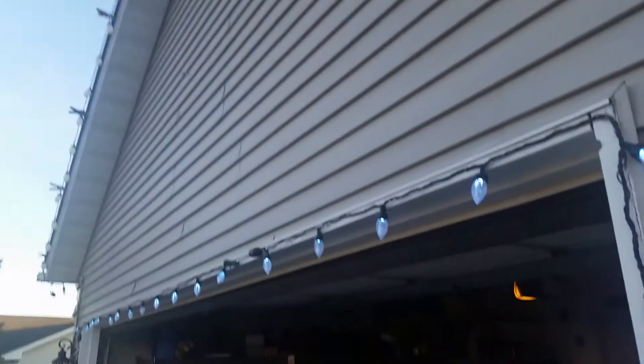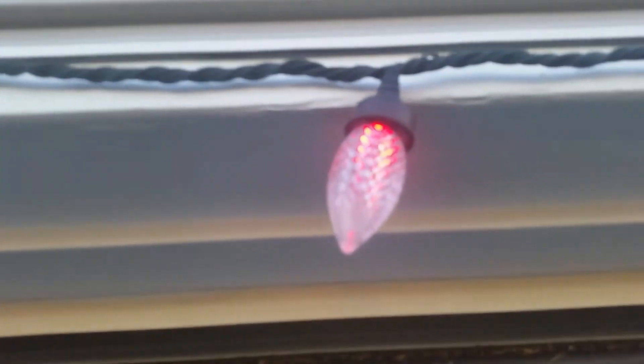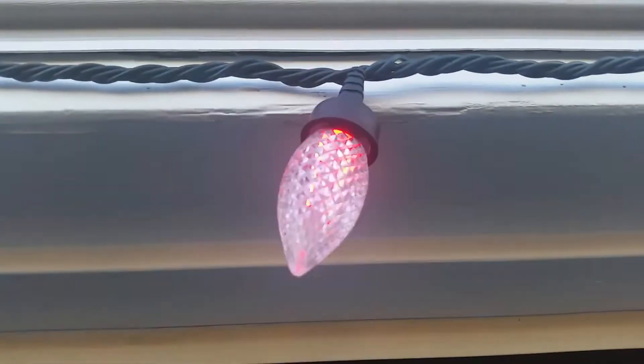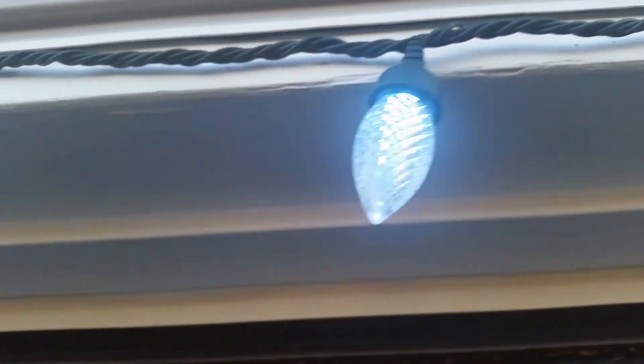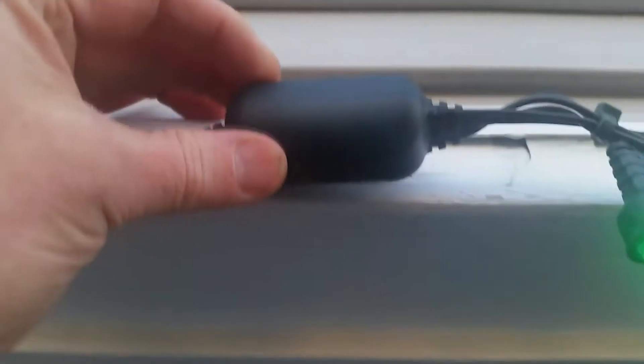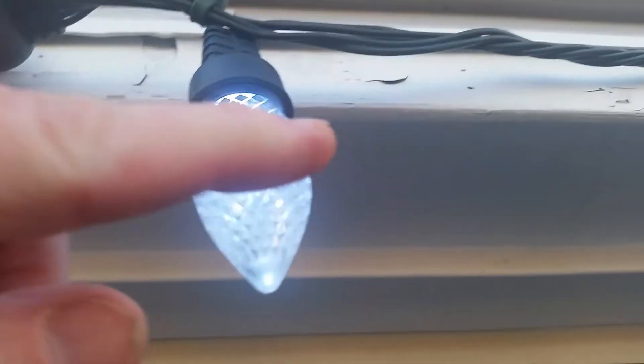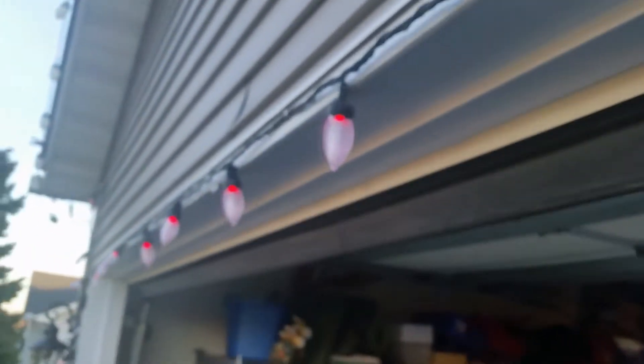Now the lights here use an RGB three-LED, three-diode system. RGB, so it can create any color light. And every 12 feet there's a little computer chip. This is a six-minute loop of what they do, all in unison — all 47 strands stay in unison.